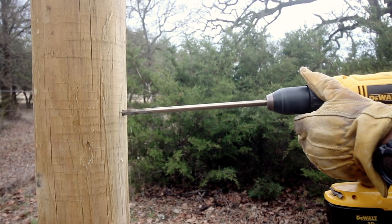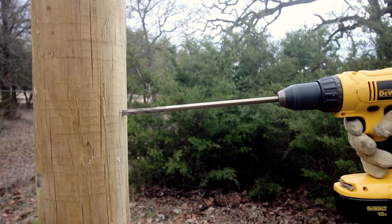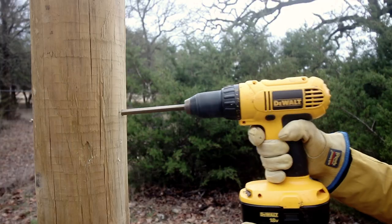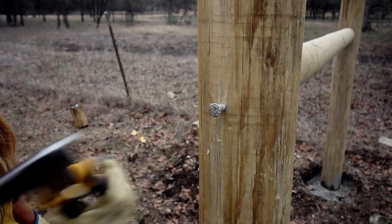It's time to install the horizontal brace post. Start by drilling three-eighth inch holes in the vertical posts about four to six inches from the top. Have a buddy pick up the horizontal brace post and go ahead and hammer it into place with 10 inch nails.